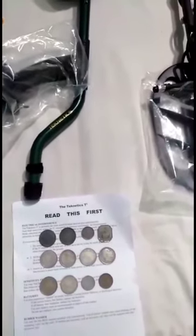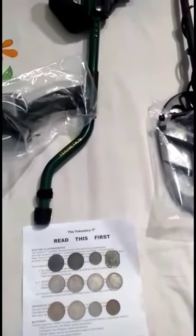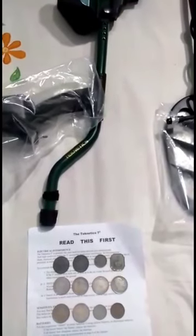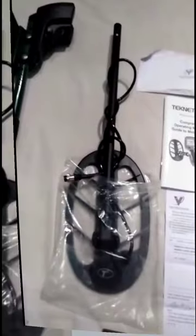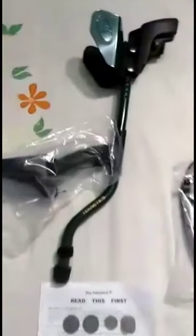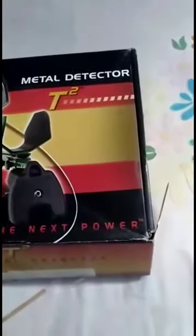I wanted to make a metal detector, and this is why I want to make a metal detector. This is the whole box of the new quality.